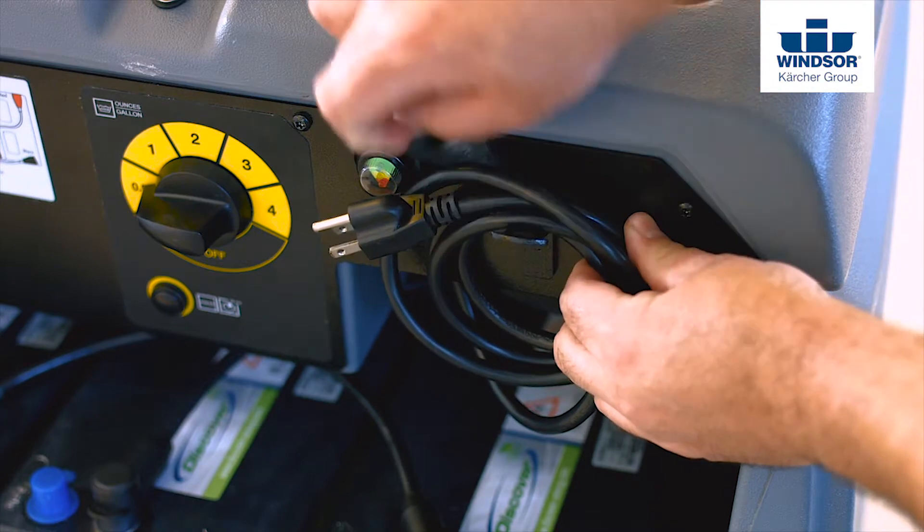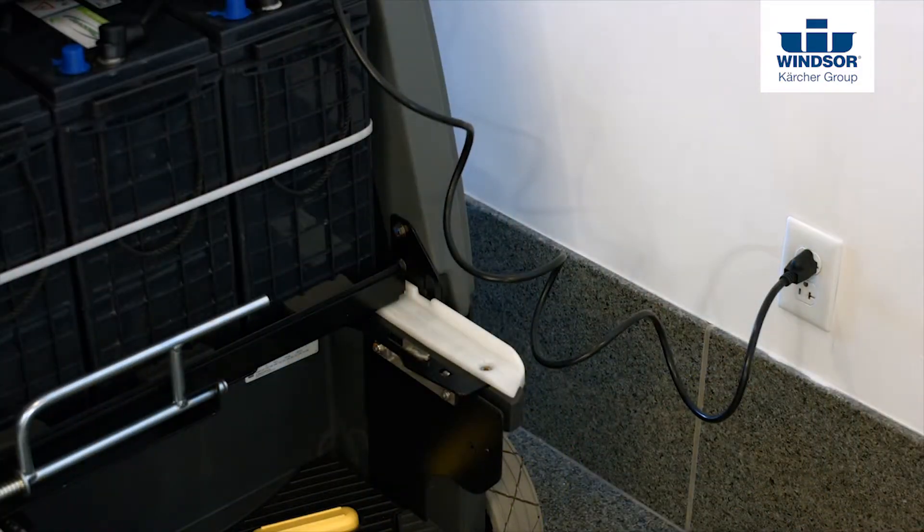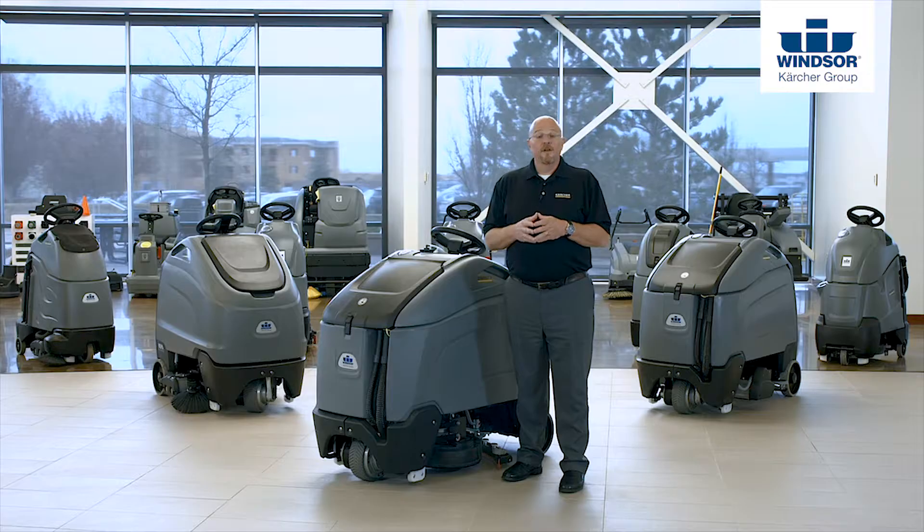The final step is to plug the machine in and get it ready for next time we have to use our Chariot 3 iScrub 26. You now know how to safely operate and maintain your Chariot 3 iScrub 26. Until next time, keep it clean.